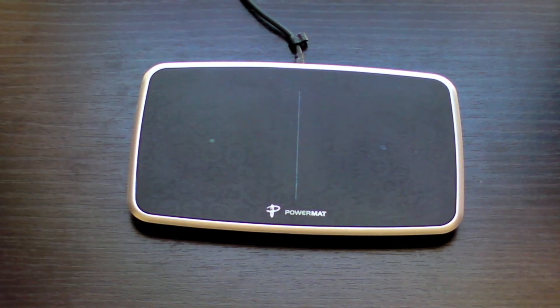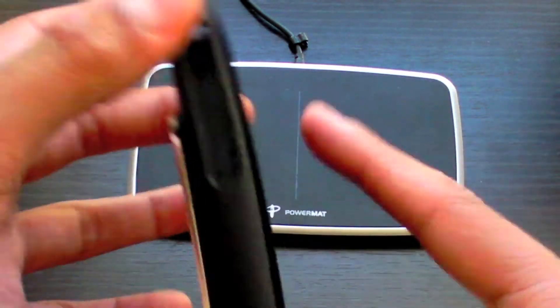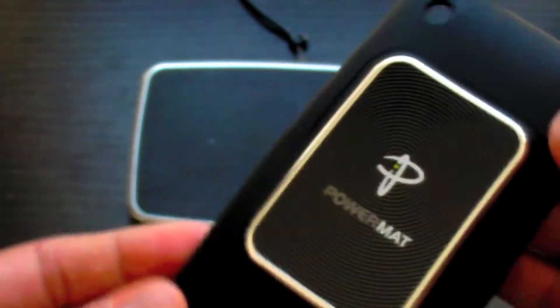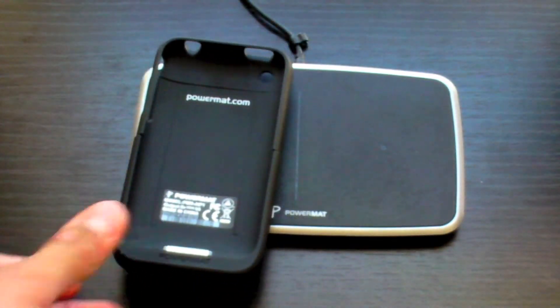To charge anything, you can use one of their receivers purchased separately. These do not come with any PowerMAT except the bundled versions. Here I have a 3GS receiver — you put your 3GS in and just drop it on the mat.